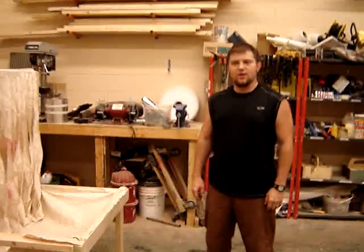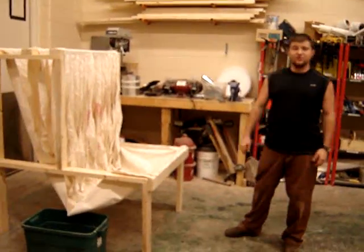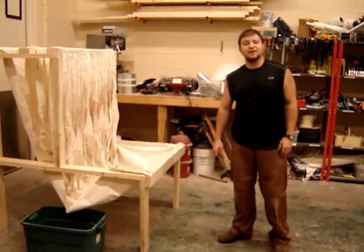Hey everybody, Bryce Larson here. We are working on the efficiency test that Mike from TechTV asked us to do.